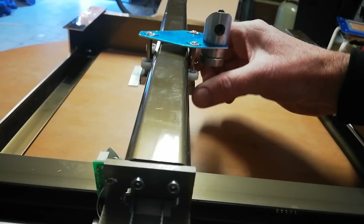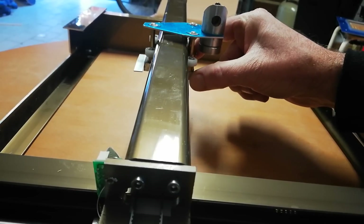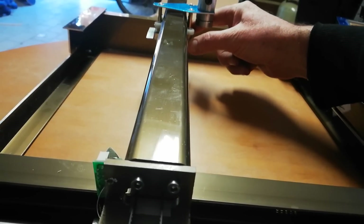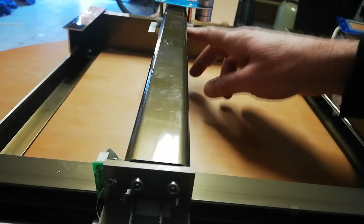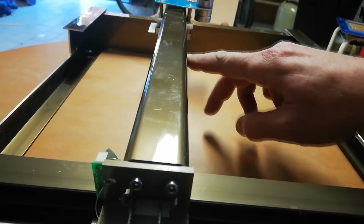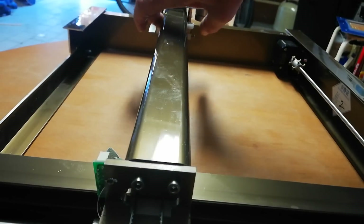Okay, here we are with our gantry out. This feels really rough to me — starts and stops as we run down here. Wants to stick in places, not too smooth at all. It seems to be scratches along inside the rail. We'll remove this and see if we can smooth it up.